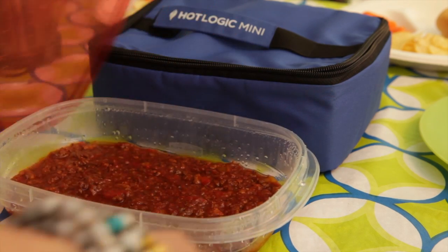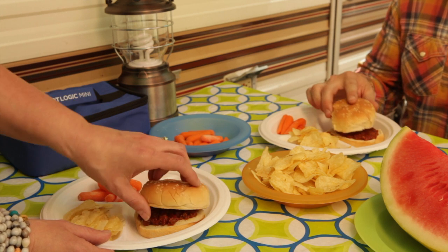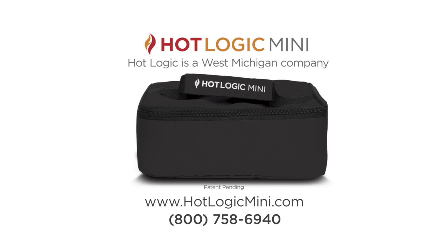By mealtime your food is hot, never overcooked, no matter when you decide to eat. To get yours, go to www.hotlogicmini.com.